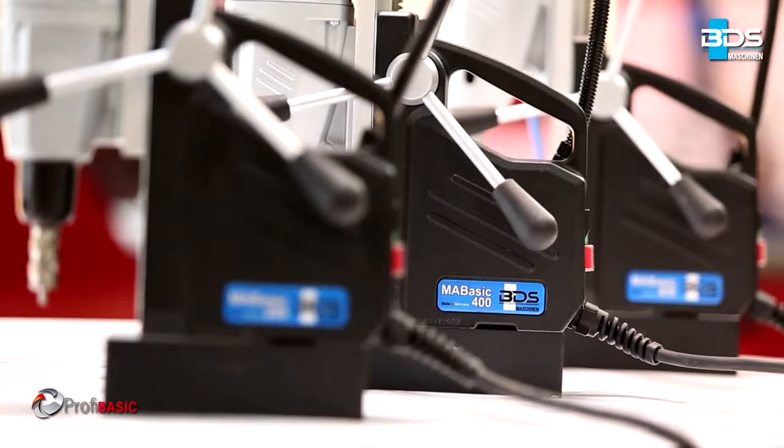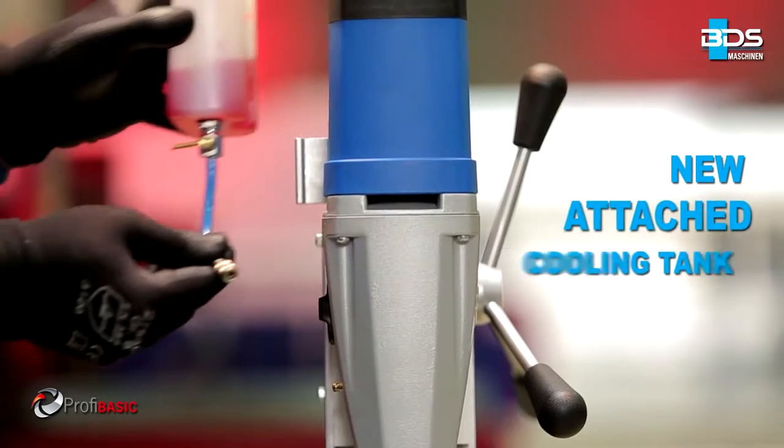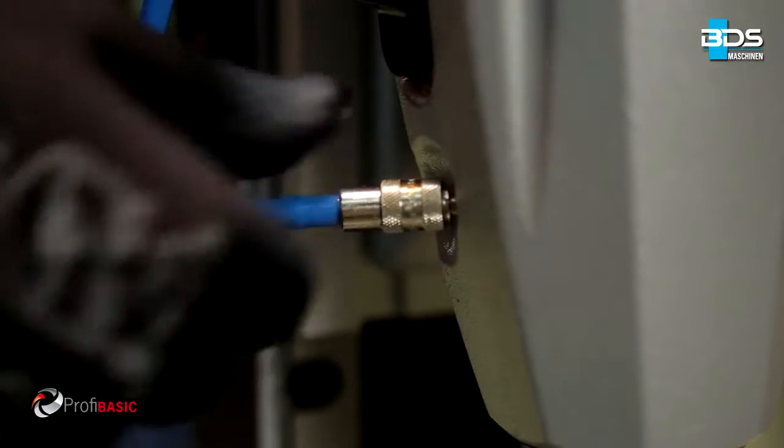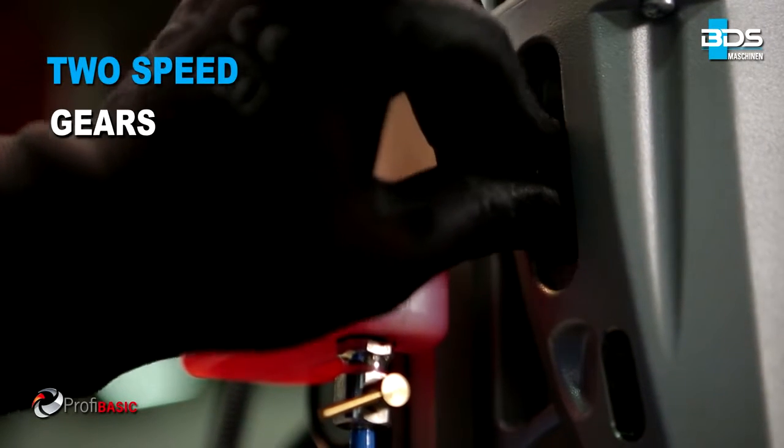Now with new attached cooling tank. Two speed gear setting — one for annular cutter and the other for twist drills.